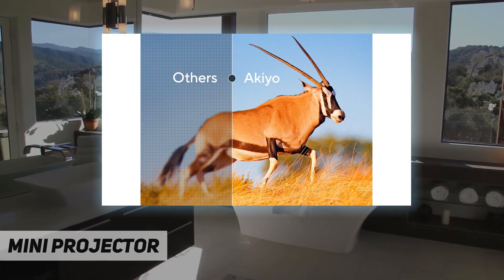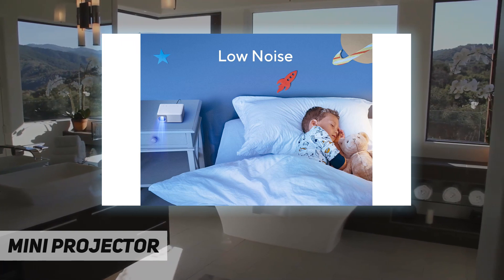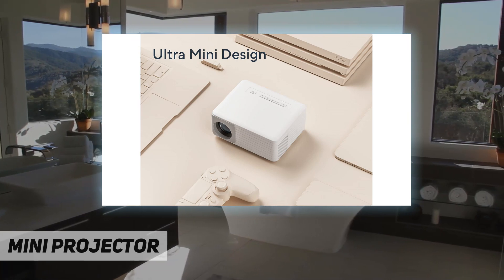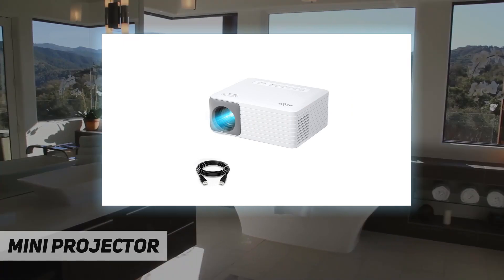Even a child can hold it in one hand — a mobile big-screen TV to watch cartoons, exclusively for children. The child will cheer for weeks after receiving this premium, exquisite gift. It supports 1080p input.